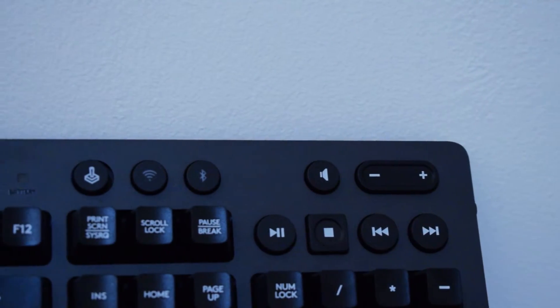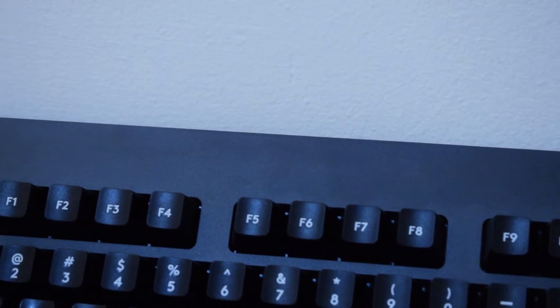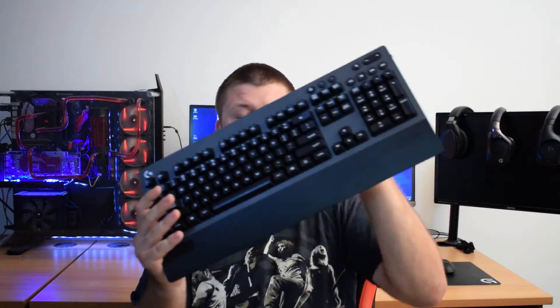I've been using this keyboard day-to-day since unboxing and have absolutely loved it with no major issues that would stop me from recommending it. However, the price tag and the non-lit keys are real deal breakers for me. Romer-G switches, wireless, and mechanical in one package is a great selling point — but if they added backlit keycaps and replaced the media buttons with a scroll wheel, this would be my number one choice.